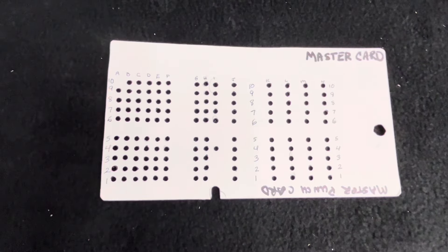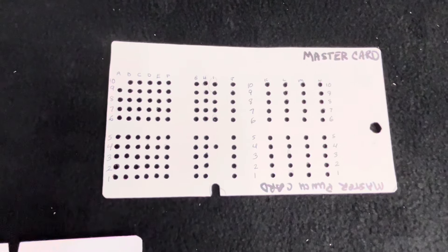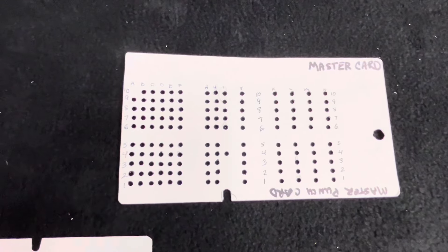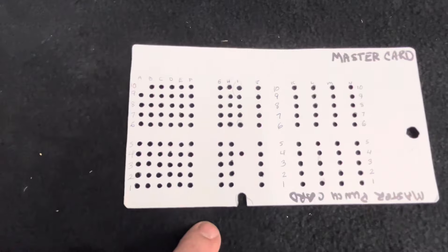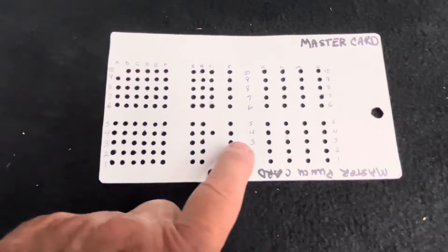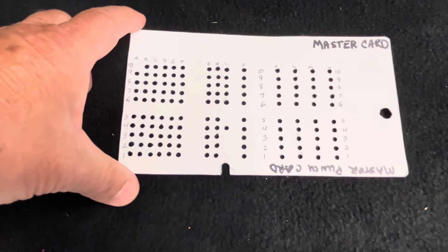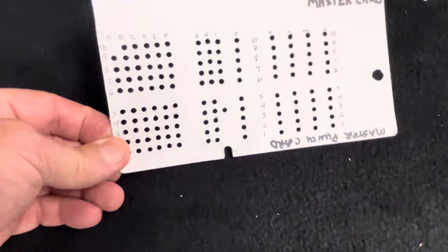If you watched the first two videos on restoring this tester — to make this punch card, I went through every card that was included with the tester and made a dot. After going through all of the cards, I was able to mark most of the places where the punches go. There were a few left that I had to fill in manually, but this is our punch card.